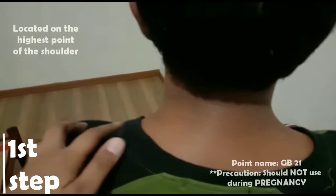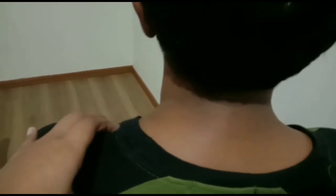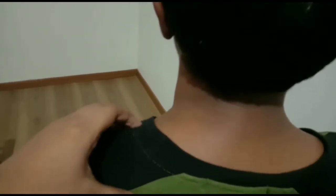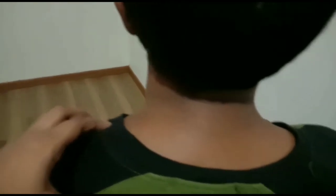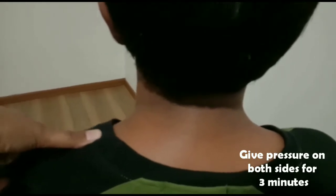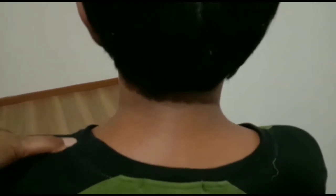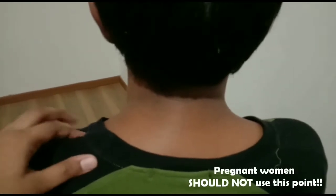The first point is located on the shoulder. The highest point — applying thumb finger pressure on the shoulder. If you have any pressure on the shoulder, it will also be effective.